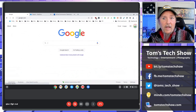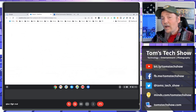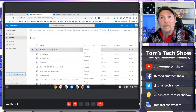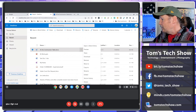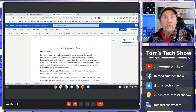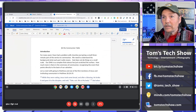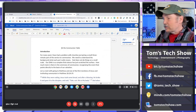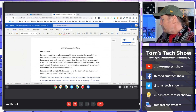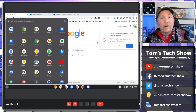I also have the OneDrive app installed, so I was able to get to OneDrive, get to all my documents and things. I can pull up the web version of Microsoft Word and start editing things. I was just seeing if I could pull something up there. It does have an office suite — you can get Sheets, Slides, and Google Docs, all on there as well.